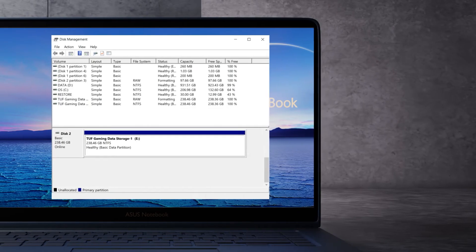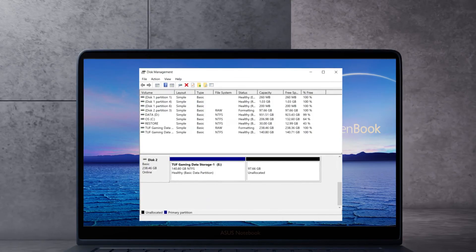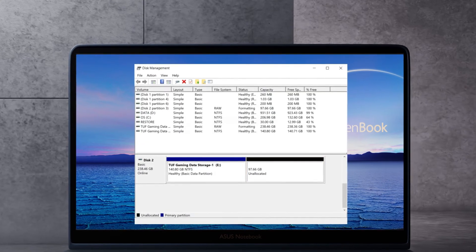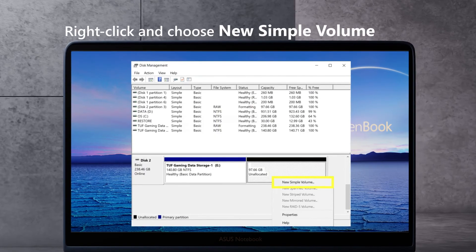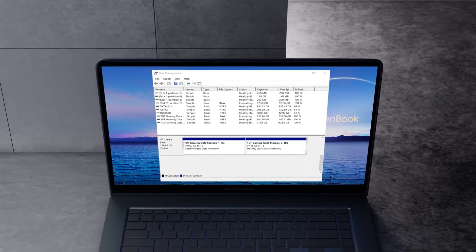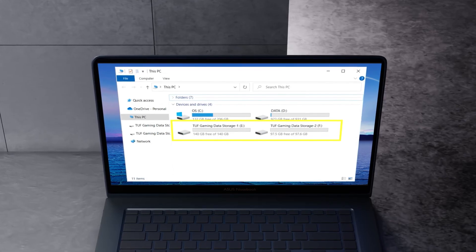If you want to create a new partition, right-click on the disk and choose Shrink Volume. After the shrink is complete, you will see another unallocated disk. You can format your second partition by following the previous formatting steps. Right-click on the unallocated disk and choose New Simple Volume. Now you have two partitions in this disk: TUF Gaming Data Storage 1 and TUF Gaming Data Storage 2.